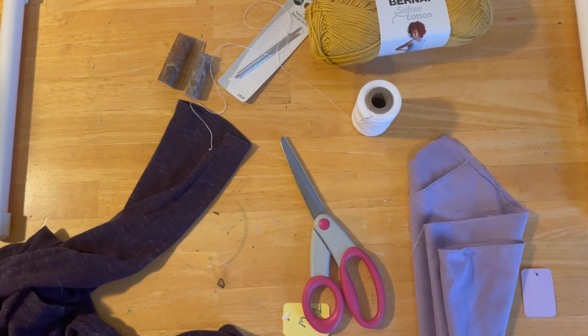Hi guys, welcome to my crazy life. It's Lori and today we're going to make some fabric pumpkins.